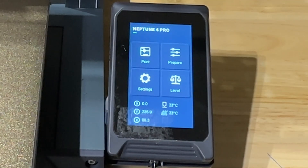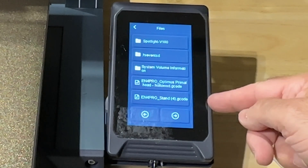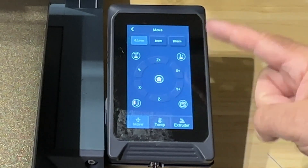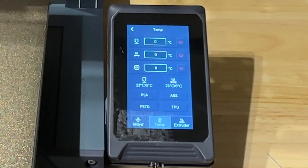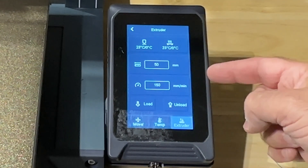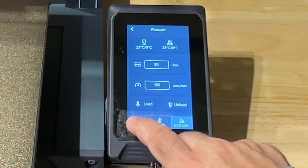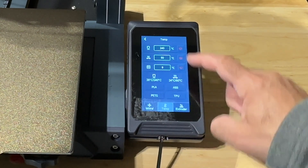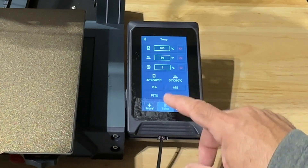The touchscreen itself is very responsive. You have the ability to select the print screen, the prepare menu — which lets you move your Z axis, adjust temperature, and change filament if needed — and you can notice speed settings, though all those speed settings are also controlled via your software. You can quickly choose what temperature you want the printer to jump to, with PLA, ABS, PETG, and TPU presets right there on screen.